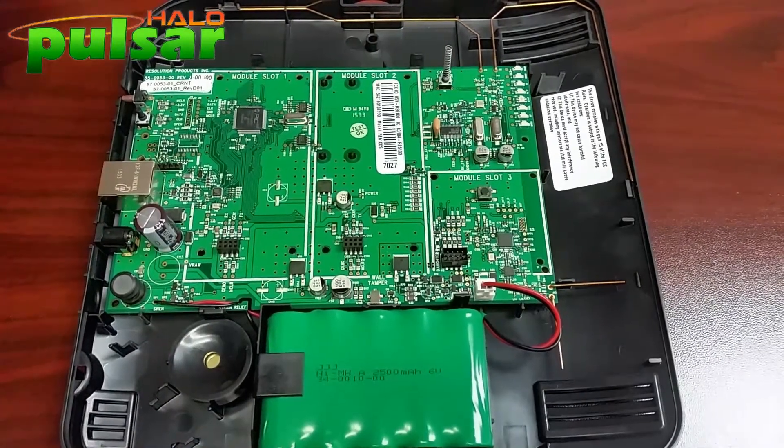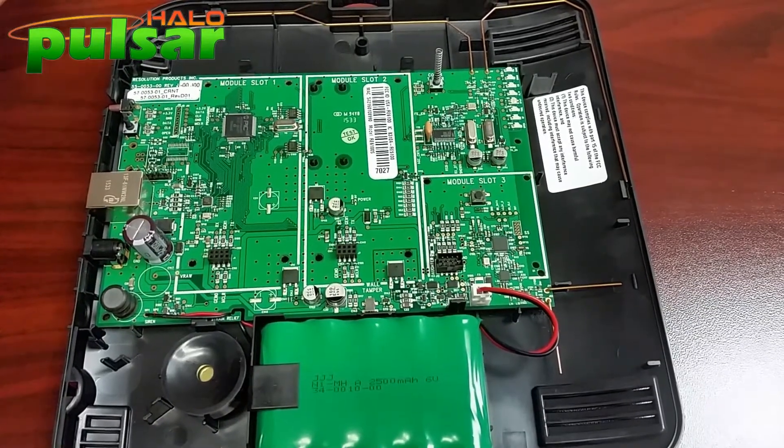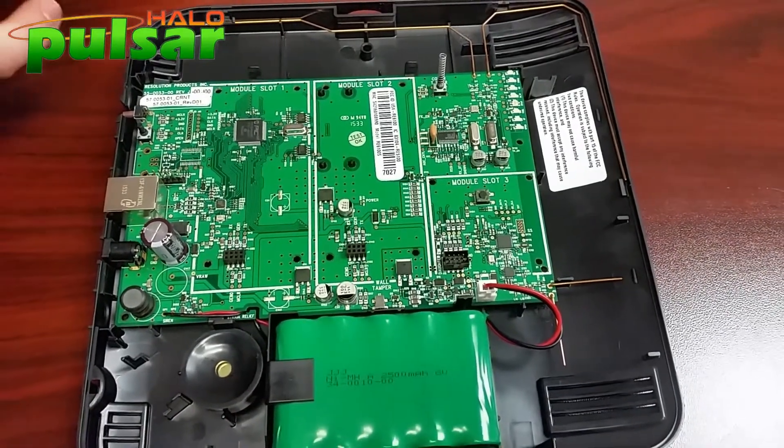I'm going to show you how a Z-Wave card is installed. Upon ordering your hub from Pulsar Halo, this will have already been done for you. In the event that it needs to be replaced, I'm going to show you how.